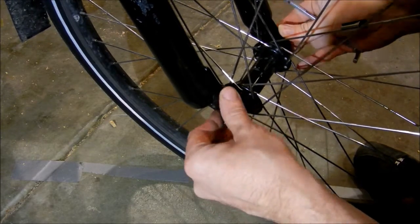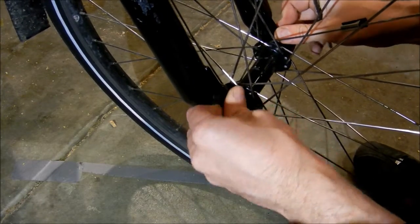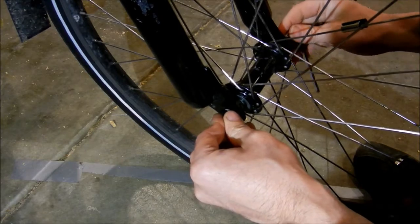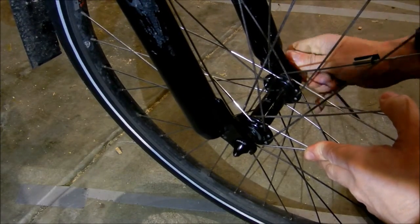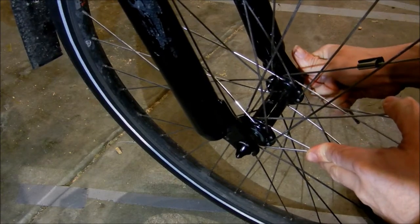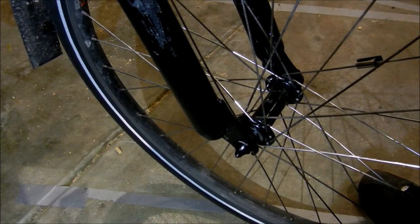There you go, so it's nipped up. Once you've made sure your wheel's in line and everything, just tighten it up. Don't need to over-tighten it. And that's done. Quick little upgrade — I'll see you next time.